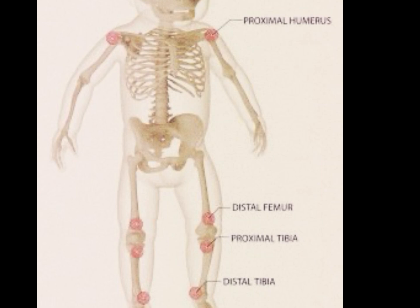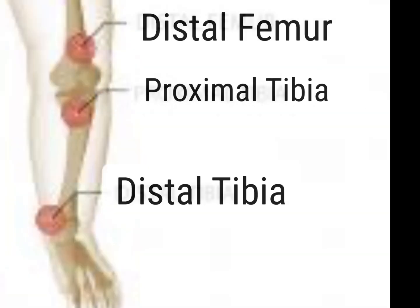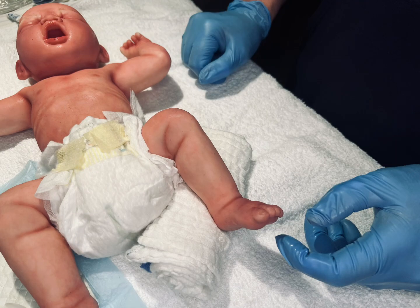Although there are several pediatric sites, we are going to focus today on the proximal tibia. After gathering your equipment and supplies, choosing your needle size, and deciding on the location of the I.O. insertion, you'll need to position your patient in a supine position and place a towel roll under the leg.